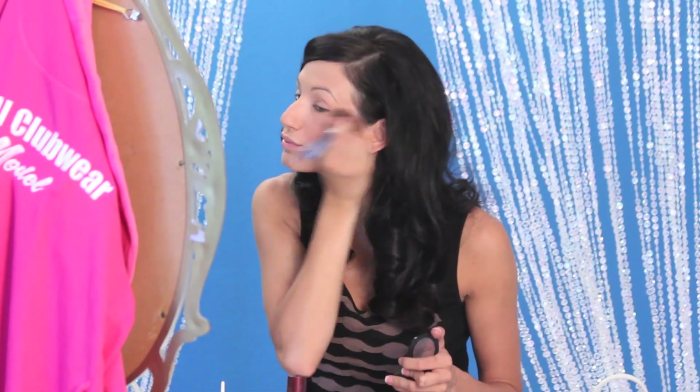Then I use this blush — it's Sephora's Blush Me — just on the apples of my cheeks to give a warmer, more lively look to my skin tone.